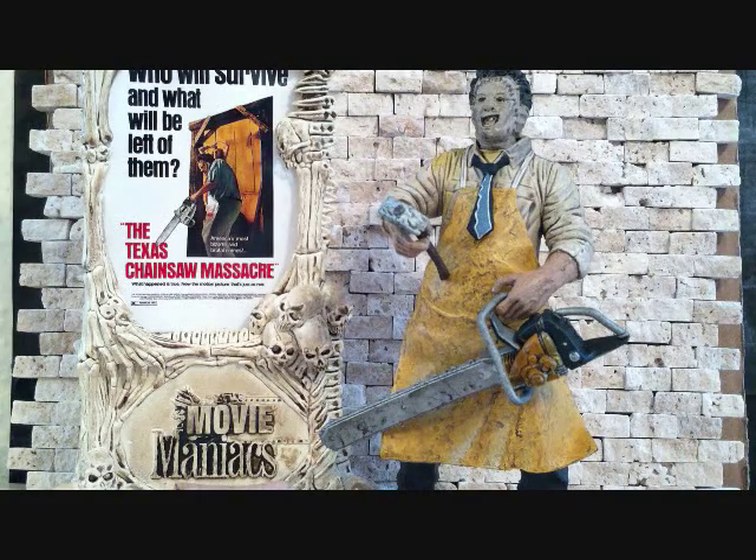This is a fantastic movie. If you guys haven't seen the original Texas Chainsaw Massacre, you guys are missing out. This movie will scare the hell out of you.